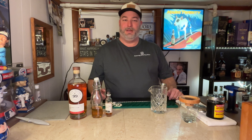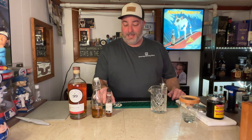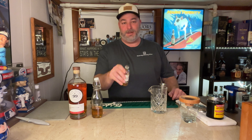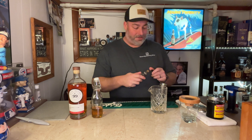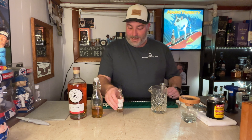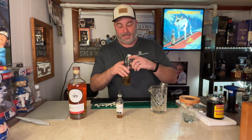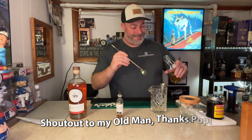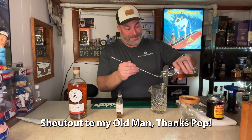Welcome back for part two. This is the way I generally make myself an old-fashioned to enjoy around the house, especially on a nice winter day. It basically starts off the same, but instead of Angostura bitters, I'm going to go with some nice spiced chocolate bitters, again from Top Shelf Distilleries in Perth, Ontario. I'll throw about three or four dashes in there because I do like it quite a bit. And instead of simple syrup, I'm going to use some homemade maple syrup — actually made by my dear old dad.